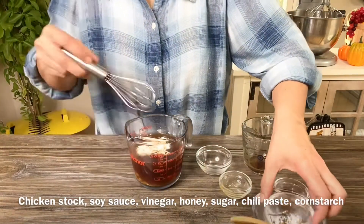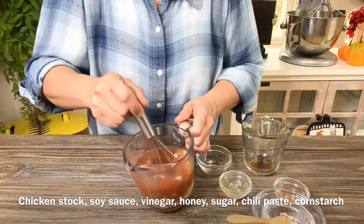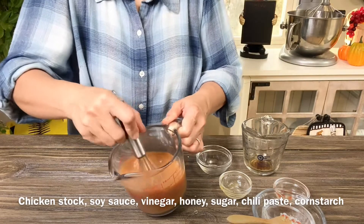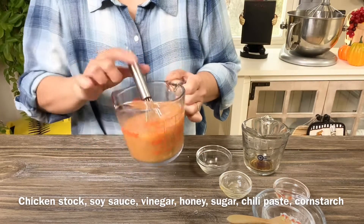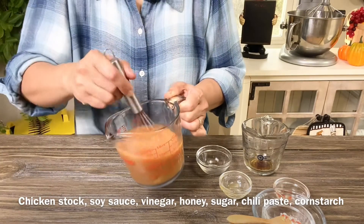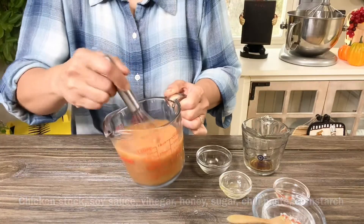I use a whisk to make sure everything is well combined and incorporated. Sometimes the cornstarch settles at the bottom, so make sure you stir it again before adding it to the pan. Look at how our meatballs turned out — they're beautiful and they smell so good! Now we're ready to stir fry our veggies, add the sauce, and once it's thickened, add the meatballs.